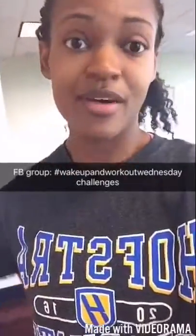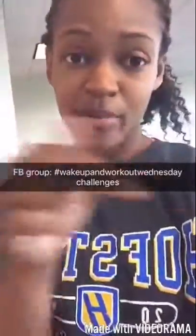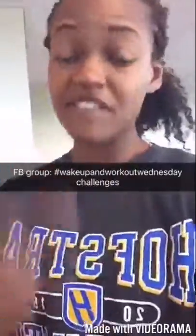I put together free workouts for you, and they can be found on Wake Up a Workout Wednesday Challenges on Facebook. Feel free to reach out with any questions.